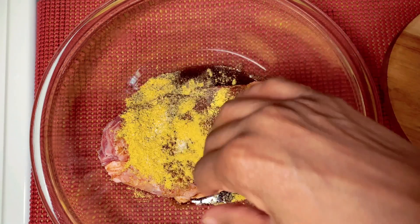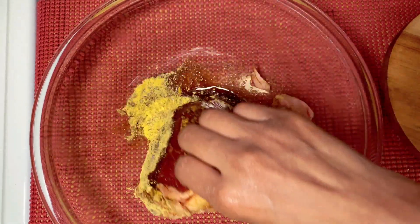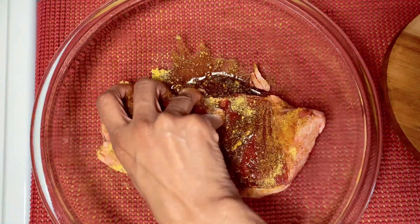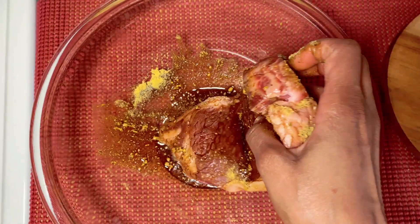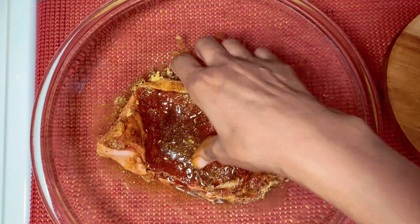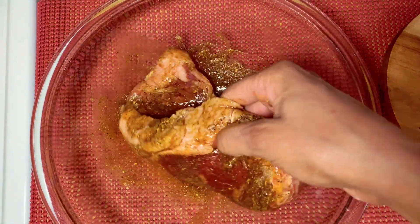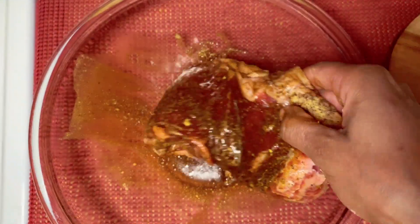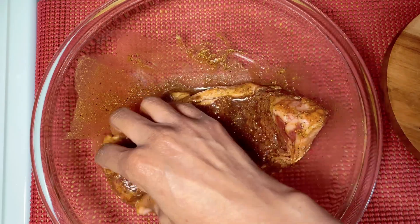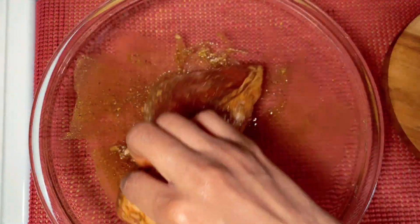So now I'm just gonna use my hand and just turn it over and turn it over. What I'm doing right now is letting the beef marinate - getting the seasoning all over the beef. Let it suck up that juice; you want that flavor in your meat, guys.